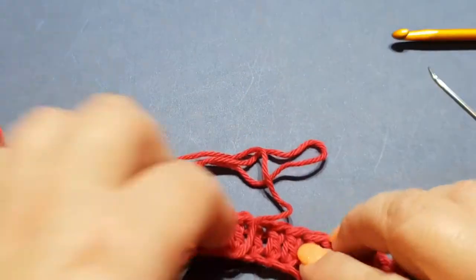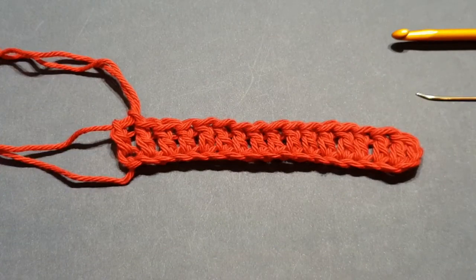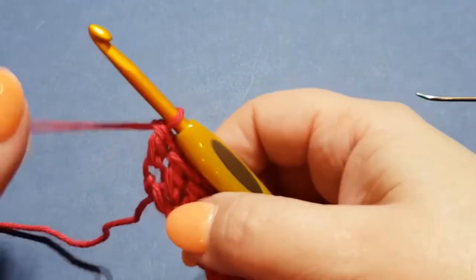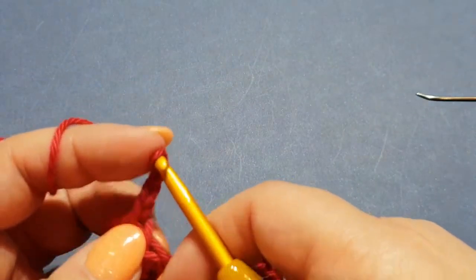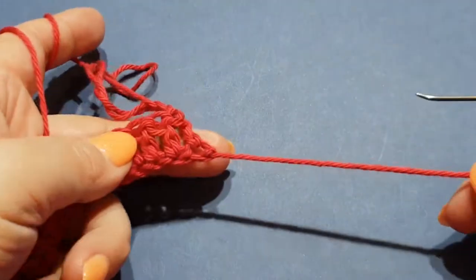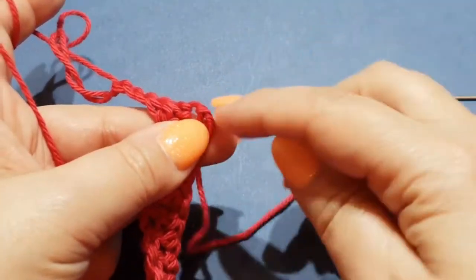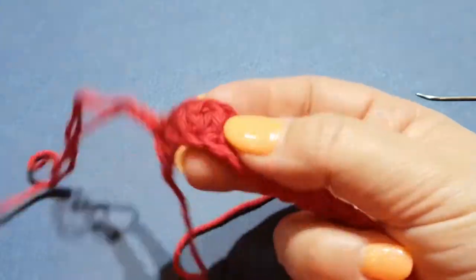You just give it a tug nice and tight and there you have it - you've officially adjusted it, and it's taken no more than about 10 seconds. Just like normal, you chain up three to turn, and continue on. At the end of your project you always weave in this first end that you started with - just weave it in and out, whichever place you like, and it's still kept in place.